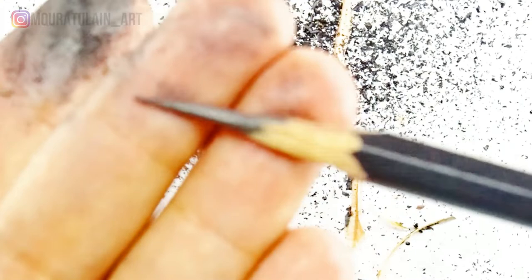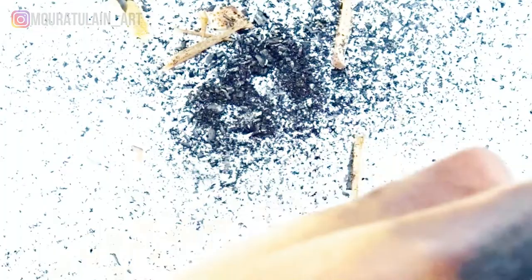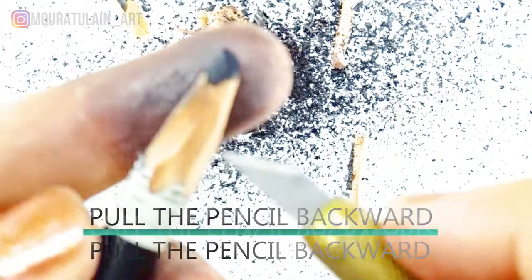It's done. Now moving on to the next pencil, which is our charcoal pencil, which is quite tricky. So let's start sharpening. I'm repeating the same procedure with this charcoal pencil. Here's the formula: pull the pencil backward and push the knife forward — that's how you will learn to sharpen a graphite pencil like a pro.